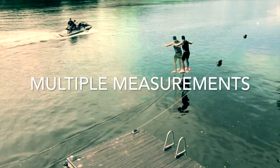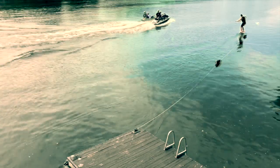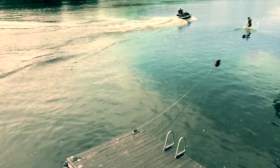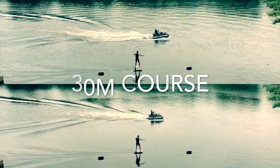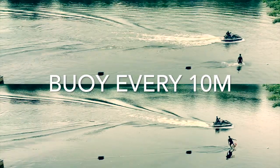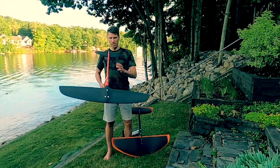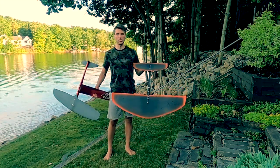Since conditions vary, we performed each test multiple times to ensure we could see the result repeated. We used multiple video angles in this 30-meter course with 10 meters between each buoy to calculate speed. I'm excited to give this a try because I've been riding lower aspect ratio wings.